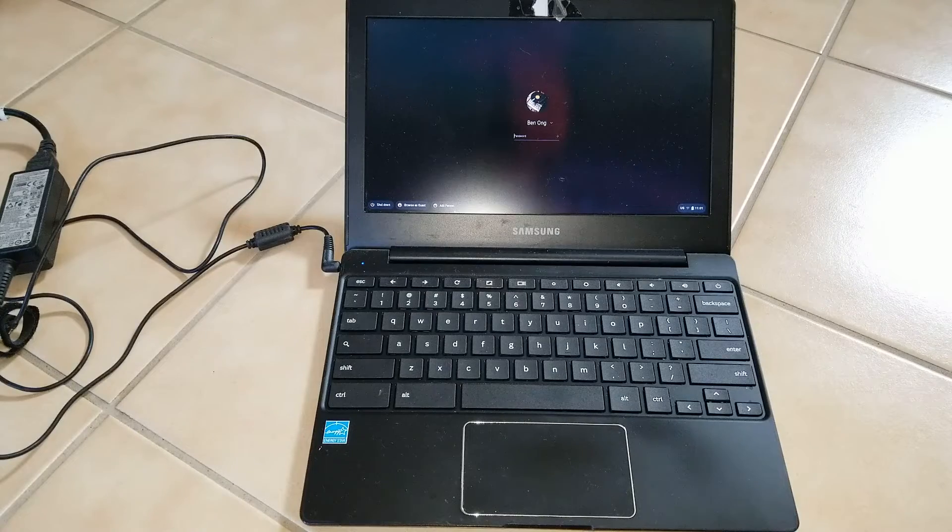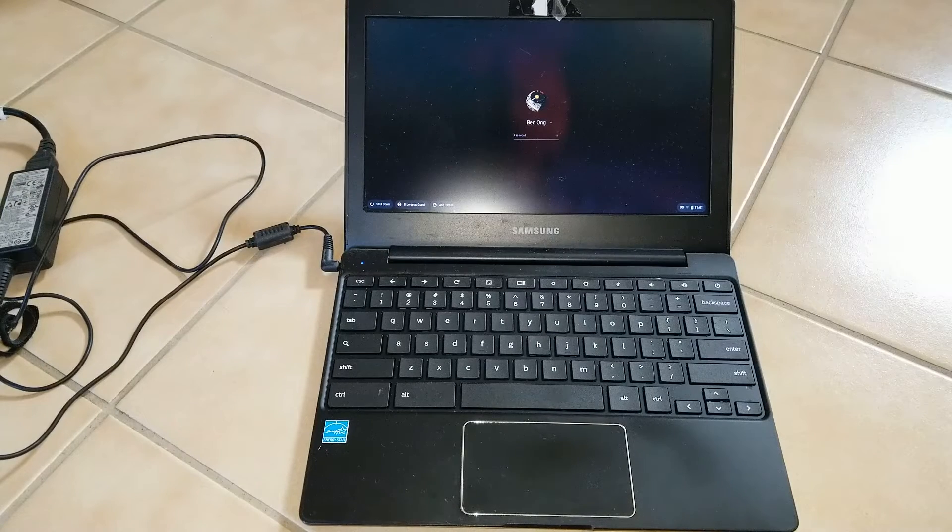Hey YouTube, welcome back. Today I'm going to show you guys a quick tutorial on how to factory restore your Samsung Chromebook or other different brands of Chromebooks.